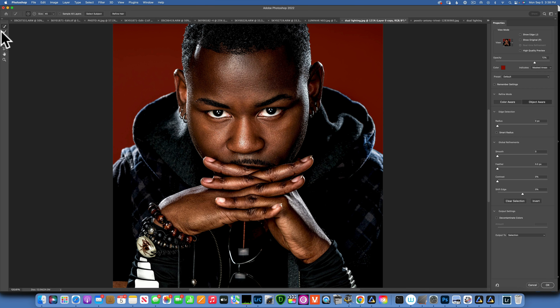Then switch to the second brush — the Refine Edge brush — and paint around the hairline just to make sure you're getting a good selection there. Then go to the Output To option, make sure it's set to output as a selection, and click OK.